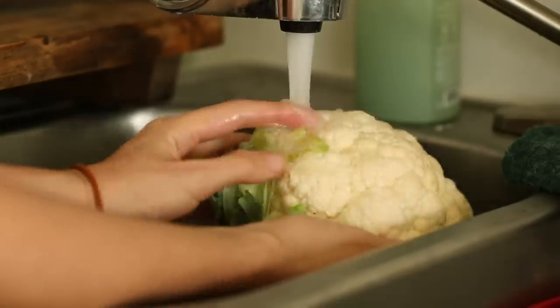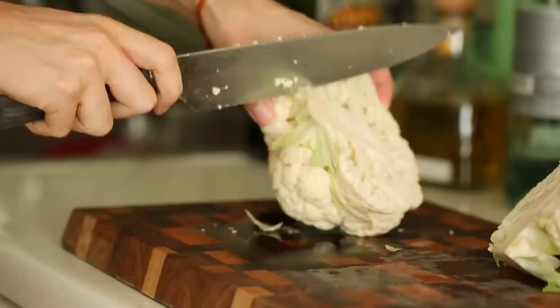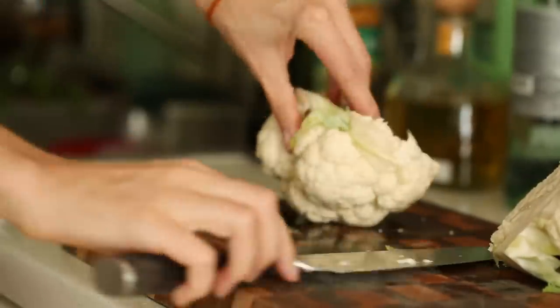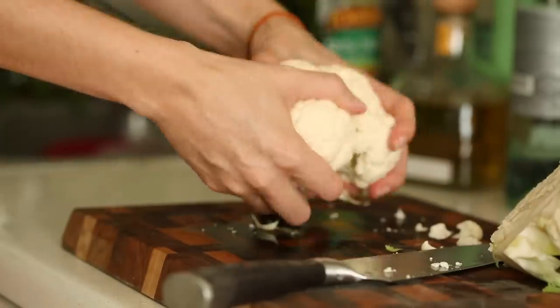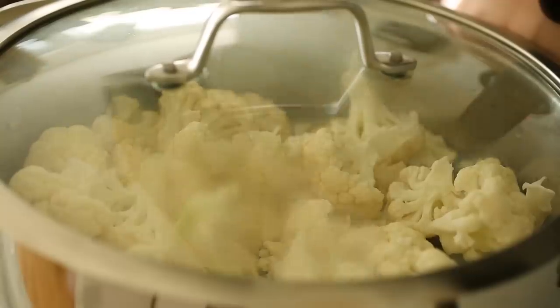We've got the humble cauliflower here. First thing we want to do is take it over the sink, rinse it off, then get rid of the leaves. I'm gonna slice this in half and get that stem out — you can save the stem for sautés or soups, but for the texture of this cheese I'm not going to use it. Fun fact: cauliflower is 92 to 94% water, so we don't need to pre-soak our agar agar. I'm going to steam the florets in some water for about five to six minutes until tender.